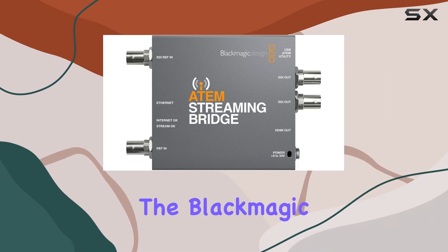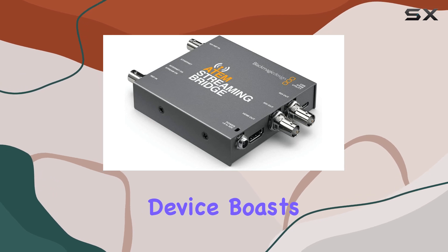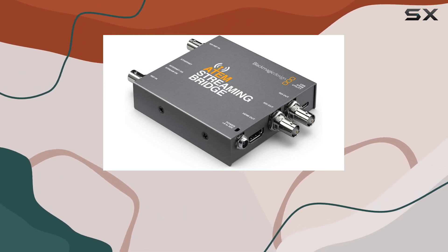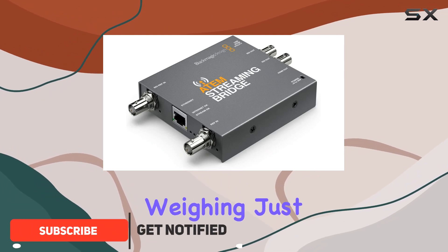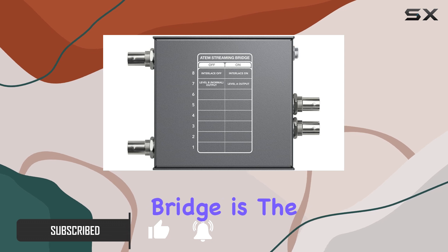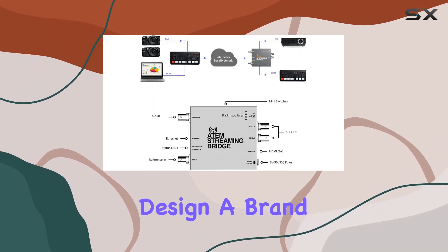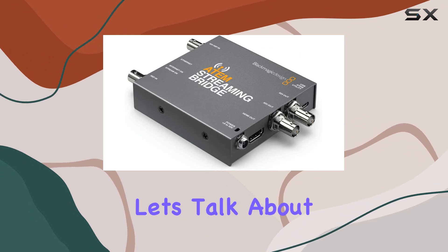Today, we're diving into the Blackmagic Design ATEM Streaming Bridge. This sleek gray device boasts an auxiliary connector type and comes in at a compact 5.8 by 5.5 by 2.6 inches, weighing just 204 grams. The ATEM Streaming Bridge is the latest offering from Blackmagic Design, a brand known for its cutting-edge video production equipment.